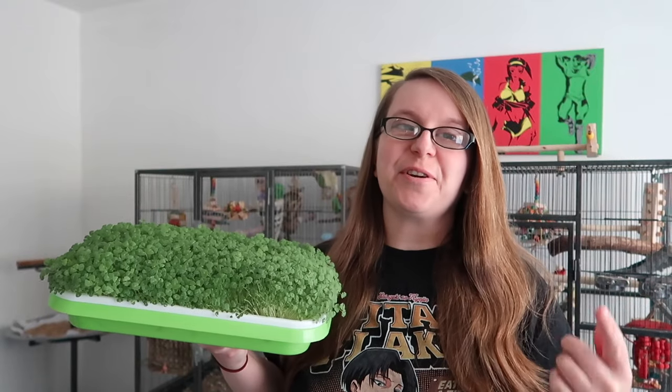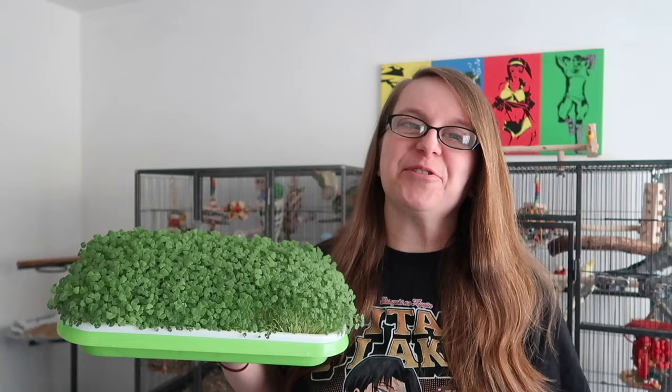Do you want to grow the easiest, cheapest, and most nutritious food for your bird? Stick around and I'll show you how. Hi everyone and welcome back to my channel. I hope you're all doing well and having a fantastic week.